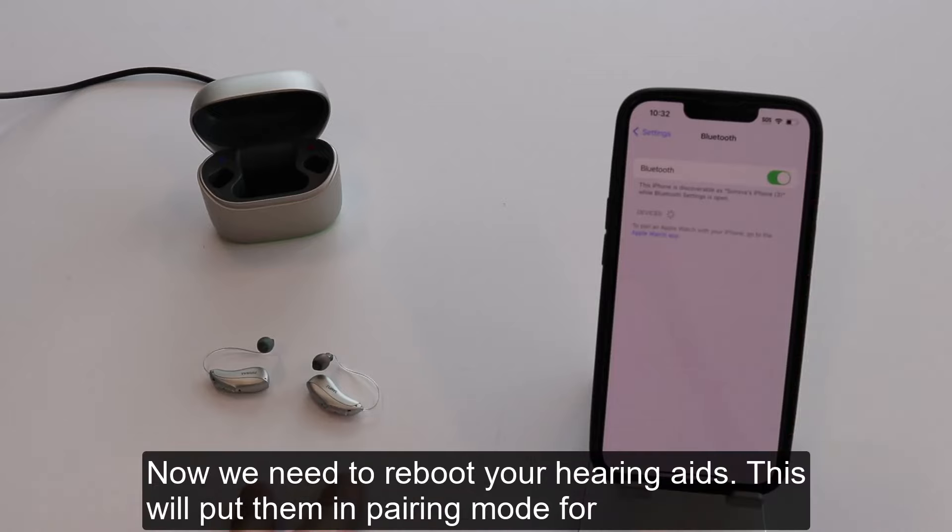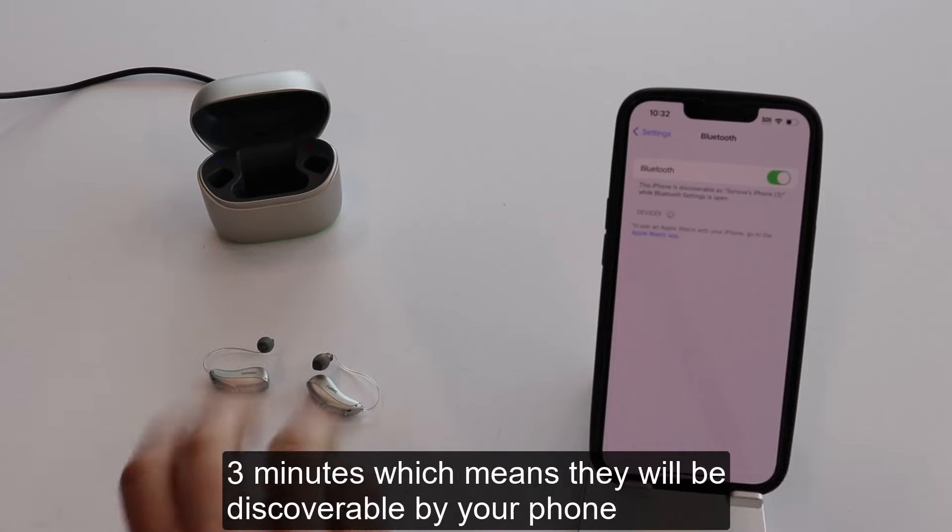Now we need to reboot your hearing aids. This will put them in pairing mode for 3 minutes, which means they will be discoverable by your phone.